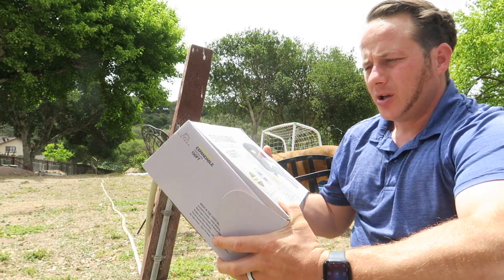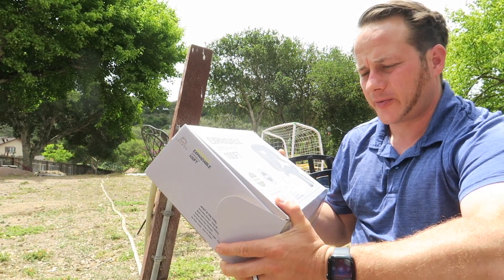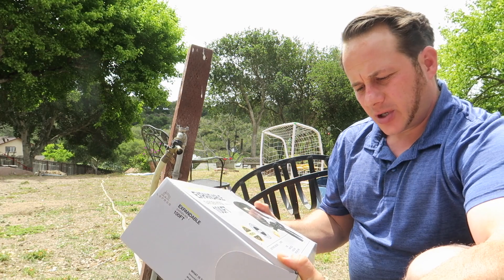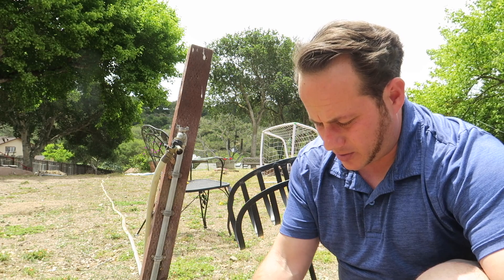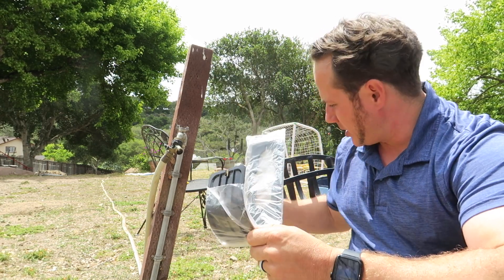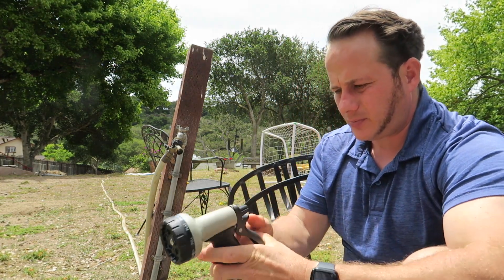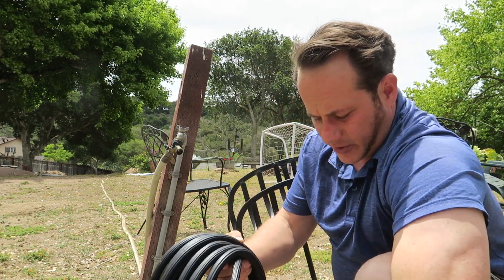Today I am reviewing this 100-foot expandable garden hose from Lafri. It's pretty cool, has some patents, and goes up to two and a half times expansion when you use it. It comes with a hose, a spray nozzle, a holder, a clamp, Teflon tape, and gaskets. The holder can be mounted on a wall.